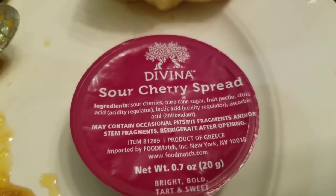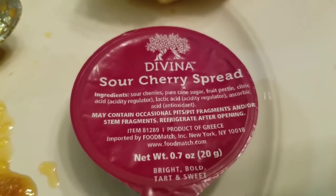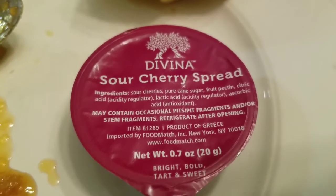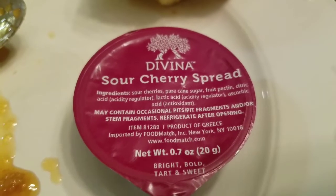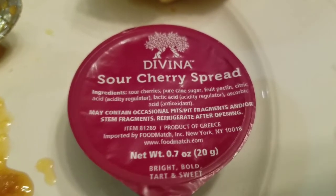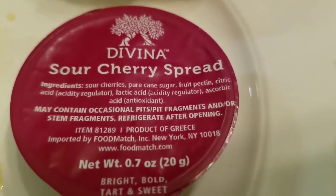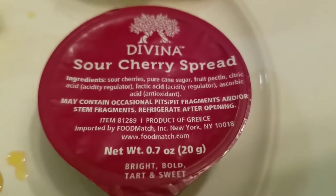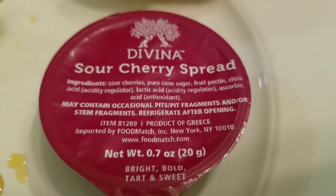Okay, so now it's time for the Divina sour cherry spread. Ingredients: sour cherries, pure cane sugar, fruit pectin, citric acid, lactic acid, ascorbic acid. May contain occasional pit fragment or stem fragment.